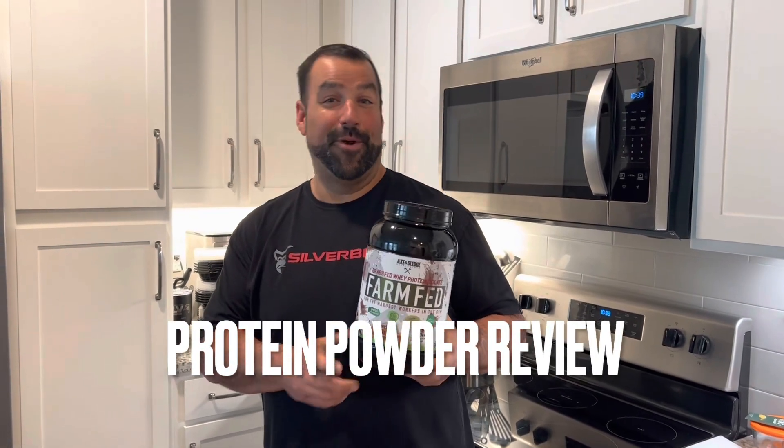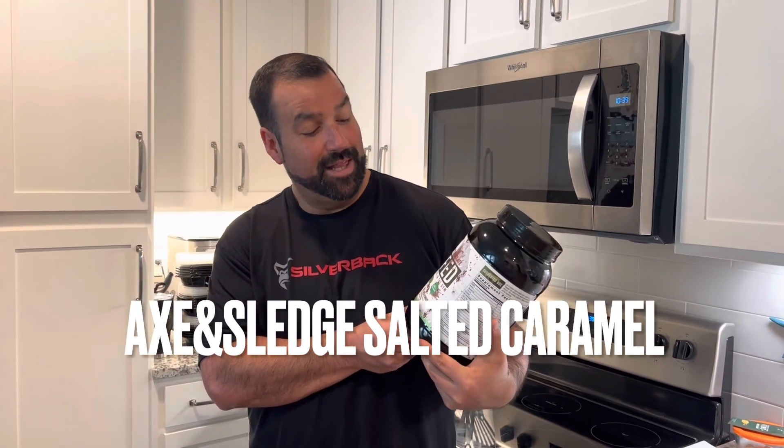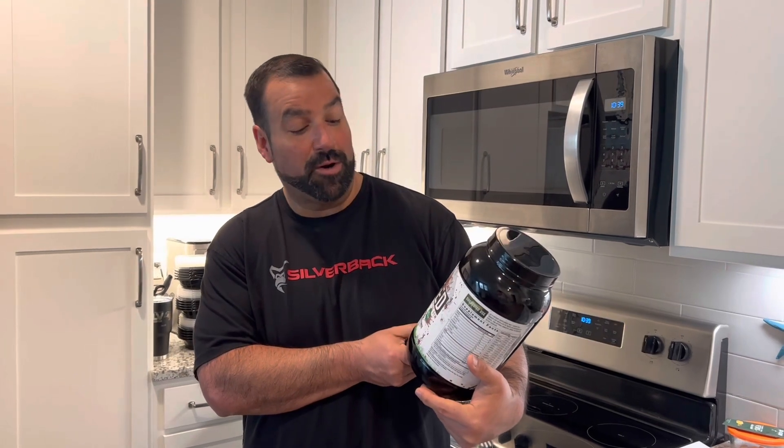I did a protein powder review. This is Axon Sledge — the grass-fed whey protein isolate, farmed for the hardest workers in the gym.